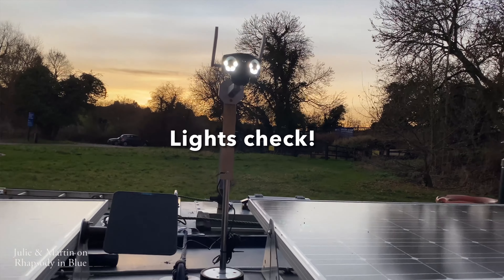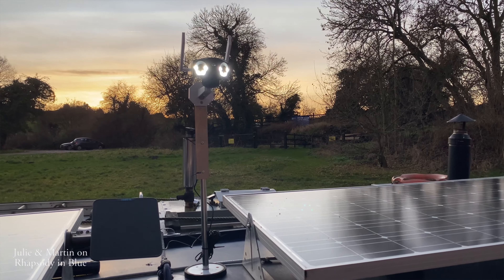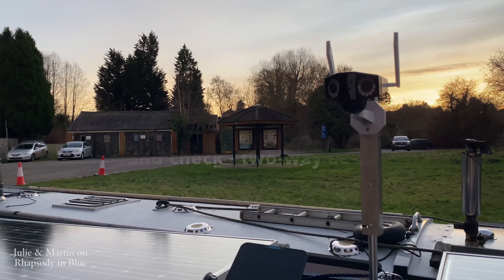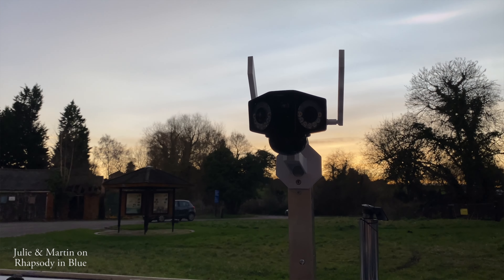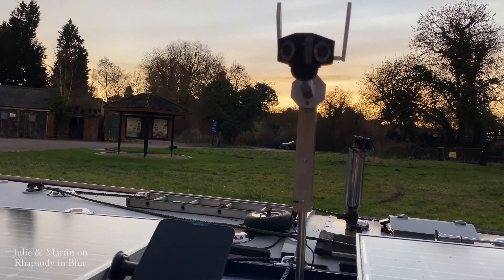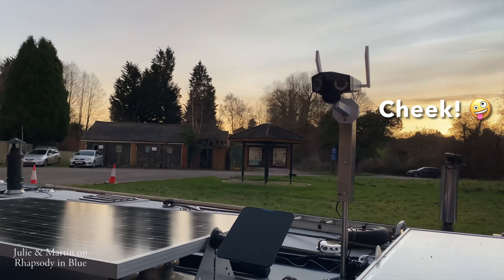Look at the lights. It doesn't really show it that much at the moment, but we might do another demo later. Can you hear me, Martin? I can hear you — so that's the talk back. 'Oi, get off our bow!' I think that'll be fine — she'll scare anyone, won't she?